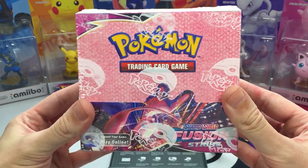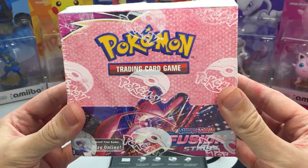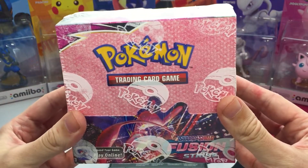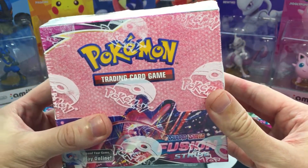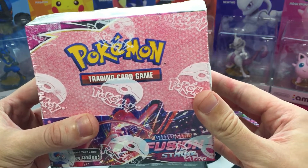I bought three boxes of Fusion Strike and I'm only allowed to open up the 12 lightest packs from each of the booster boxes. So will I find anything good or will it be really balanced out? Let's find out.